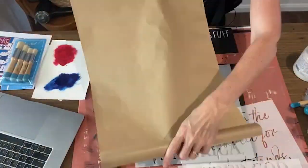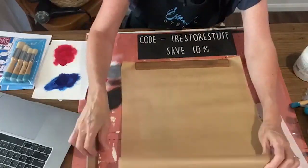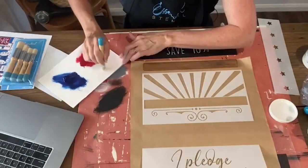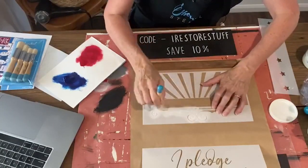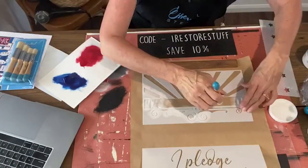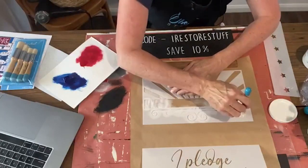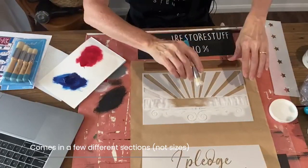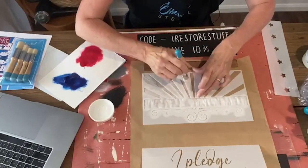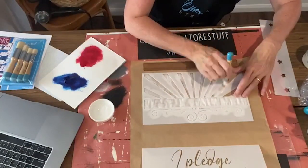I'm just using some brown paper, simple — or you could use fabric like a linen, canvas, or even burlap. The pledge stencil set comes in a few different sizes. We've got this decorative top and bottom feature with the stars and stripes, so we're just painting the background in white.